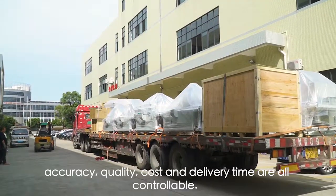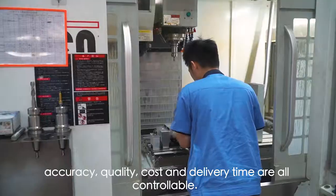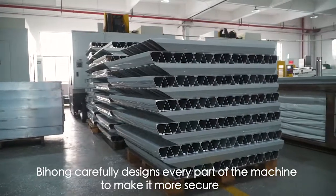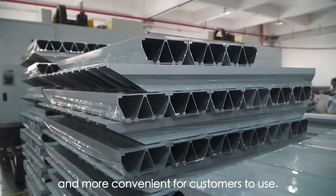95% of the processing of the OVO screen printing machine is completed by Bihong itself. Accuracy, quality, cost, and delivery time are all controllable. Bihong carefully designs every part of the machine to make it more secure and more convenient for customers to use.